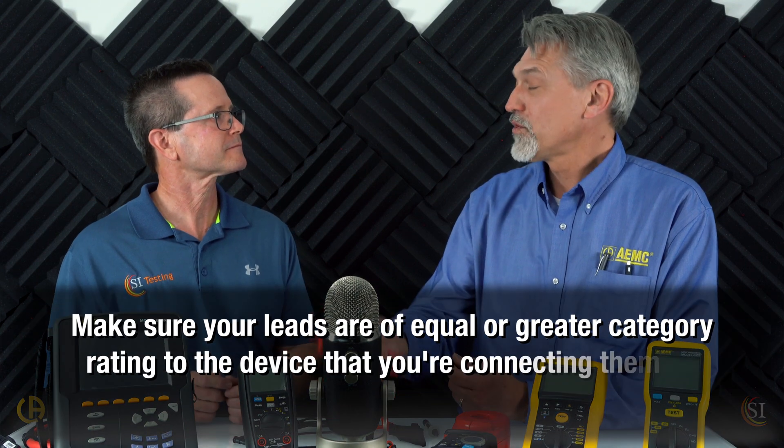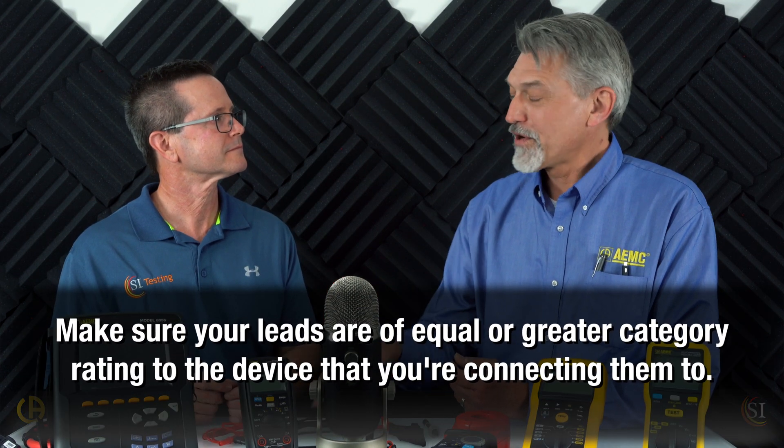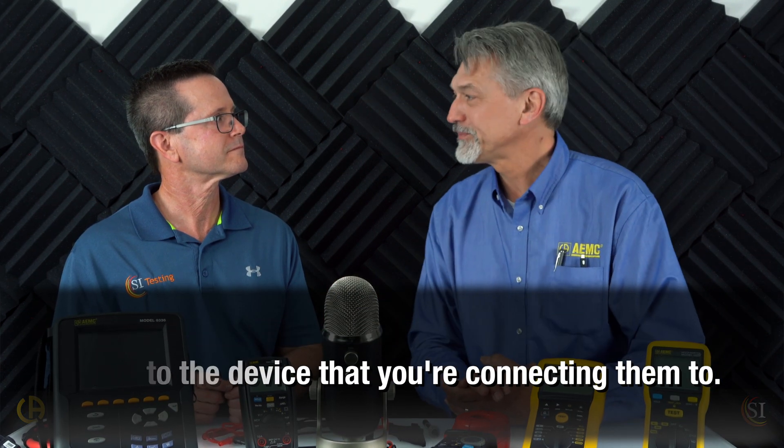The other thing to consider is that test leads have a category rating marked on them, just like the meter itself. You want to make sure you're using leads with an equal or greater category rating than the device you're connecting them to. This is an important safety consideration that people often overlook.